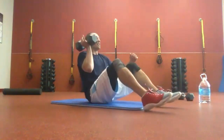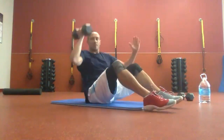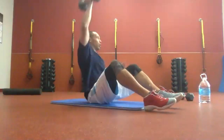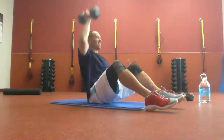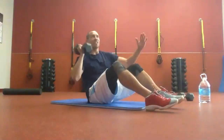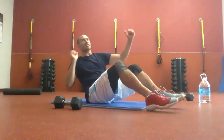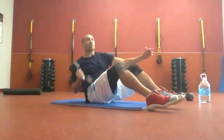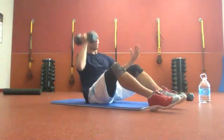Here we go — feet down, knees up. We're twisting, just staying right here in this spot. We're 10 seconds in. If you get tired, put it down and work that same motion. You can even pull your body back if you need to. Five seconds and we're going to switch sides.